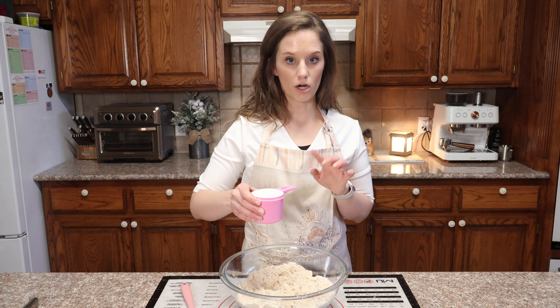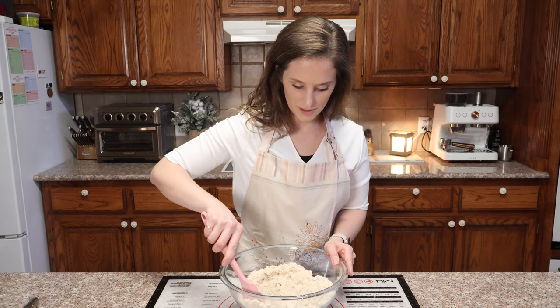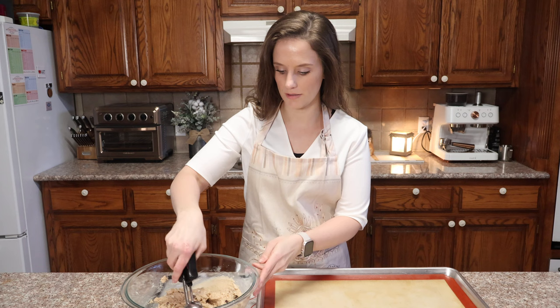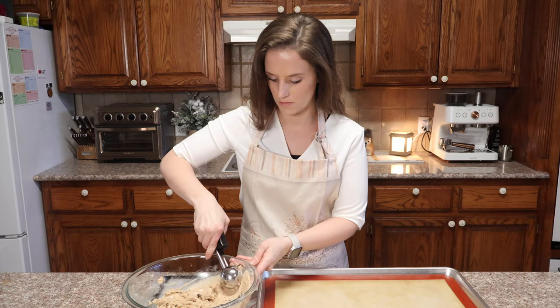Now I'm going to mix it all very, very well. I'll use my ice cream scoop to get this onto my cookie sheet — one scoop, perfect.